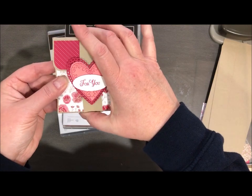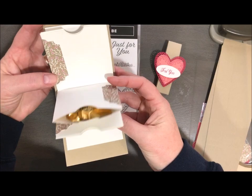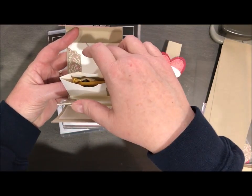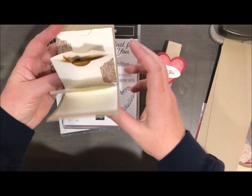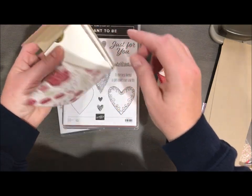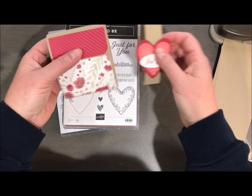So you just take this little belly band off and then it creates this little pouch and you've got three holders in here. I have a little Ghirardelli in here. You could put tea bags, money, gift cards, little love notes — anything would work. Now if you want to change it to hold three candies, you would need to change your score lines at the bottom because three candies is going to make it a little bit too wide.